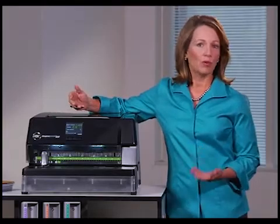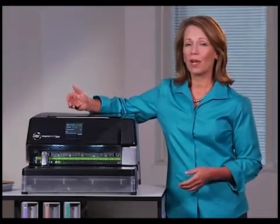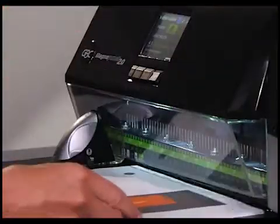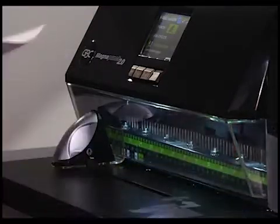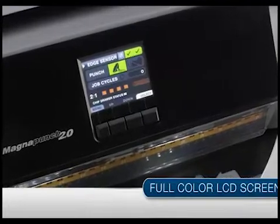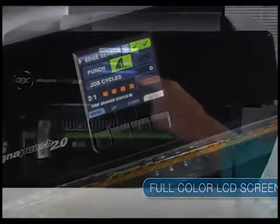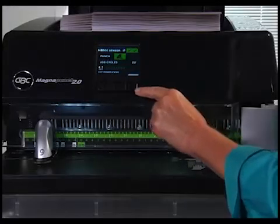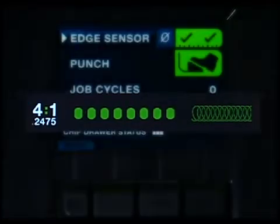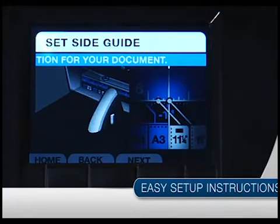Whether you're a print provider with consistent volumes or a small office with occasional projects that need to be turned quickly, take a look at the Magna Punch 2.0. Start with the full-color electronic LCD interface — the Magna Punch 2.0 is the only digitally enhanced desktop punch in the industry. The LCD display indicates the die and punch pattern you've selected and guides you through setup so you're ready to punch easily and quickly.